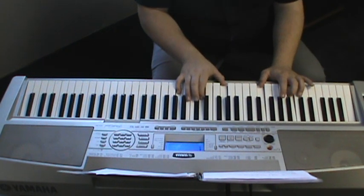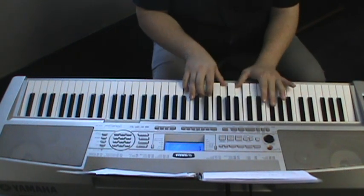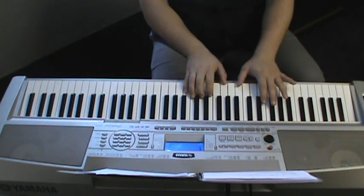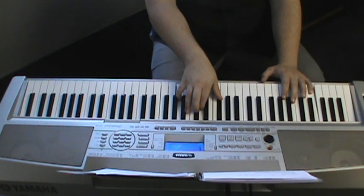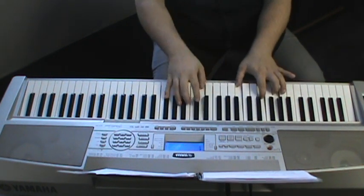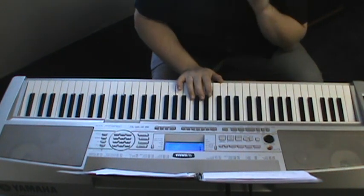Then you go to B-flat major 9. In your right hand you're going to do A, C, D, F, over B-flat, F. Then you put it together. So basically that's what you get there.